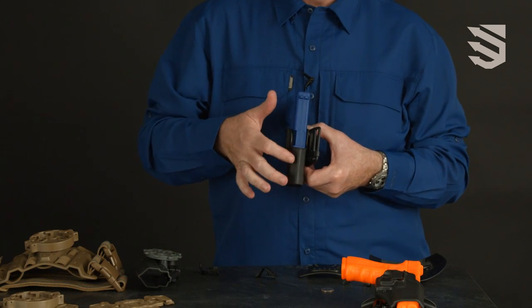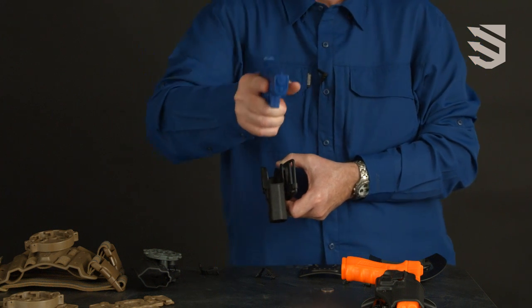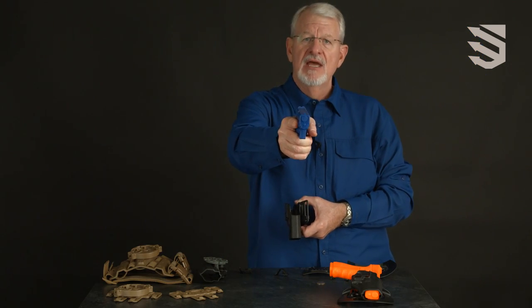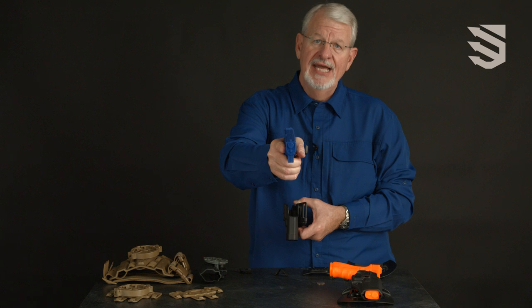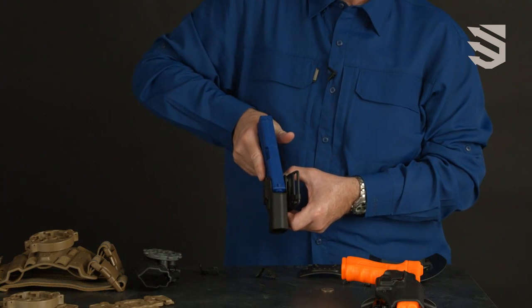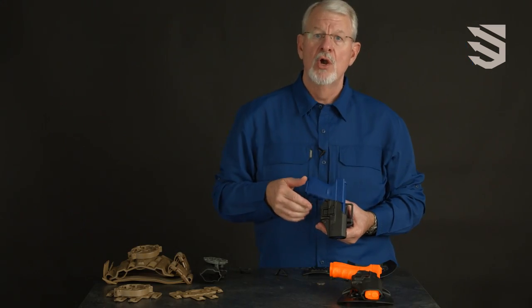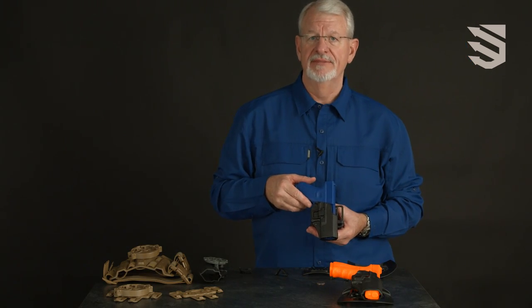The speed cut built into the Concealment Serpa allows you to drive to the target more rapidly and also acts as a catcher's mitt upon reholstering. Simply bring the gun back to the holster and it indexes and allows you to reholster rapidly and securely.